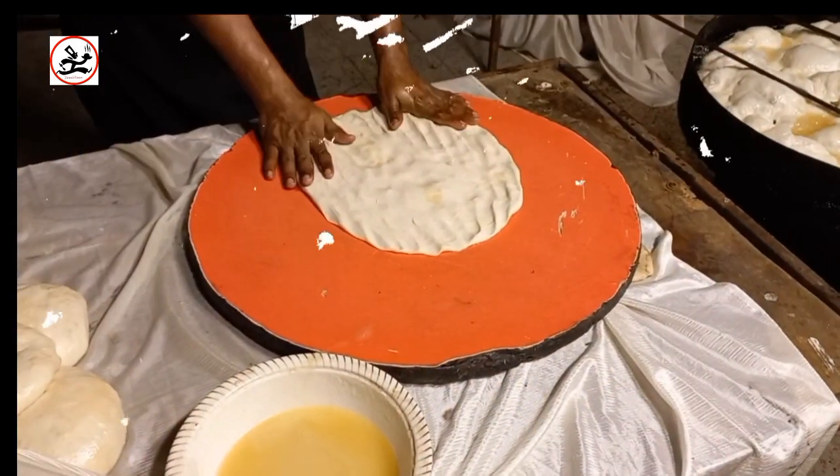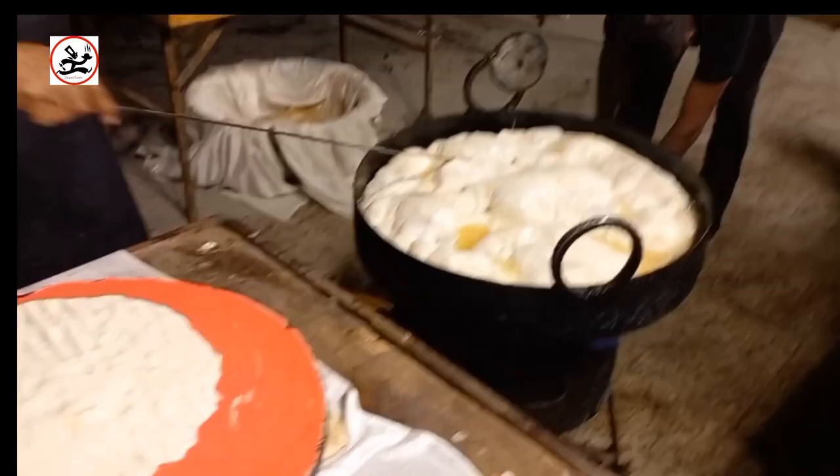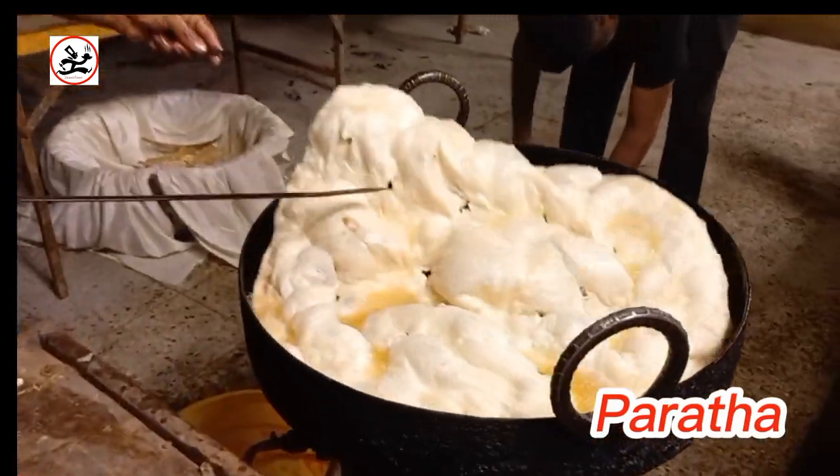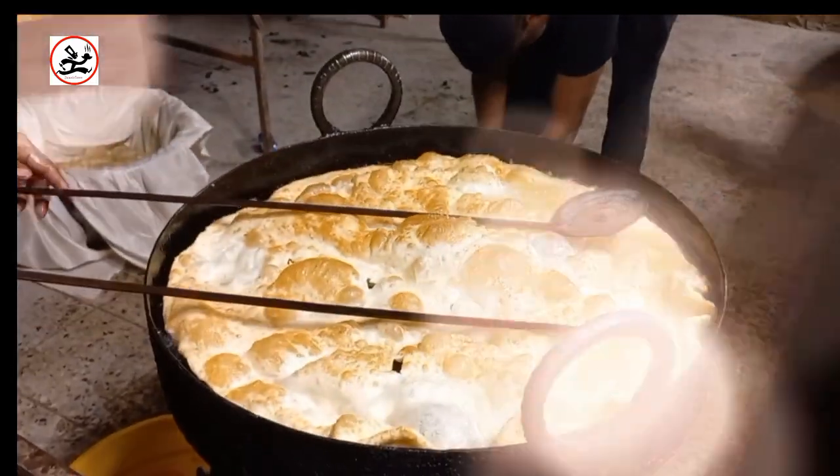This is our whole paratha. You can see it is made as a whole paratha. Now you can see how much the paratha has changed and how big it is. It is ready.